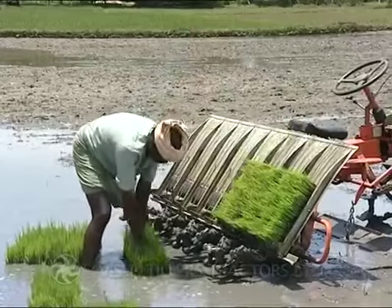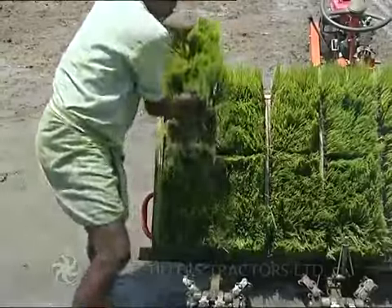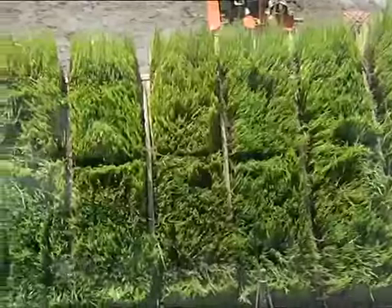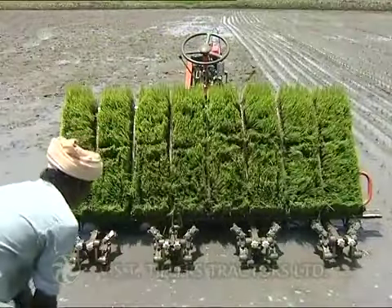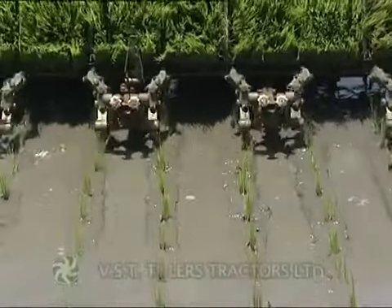Lift the mats from the bed and gently place them on the seedling box of the transplanting machine. It is essential that transplantation is done on the same day.